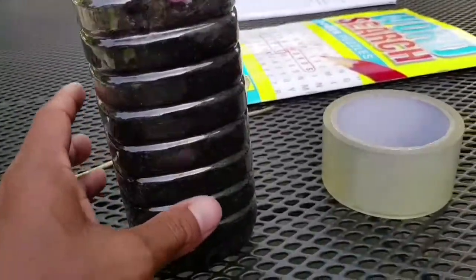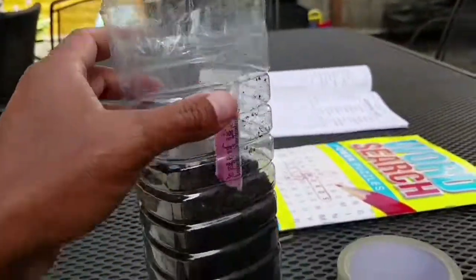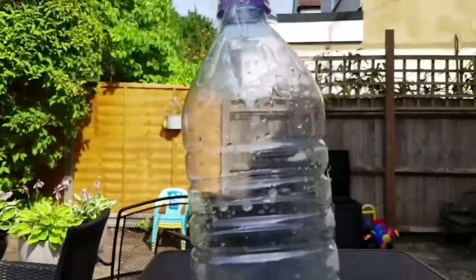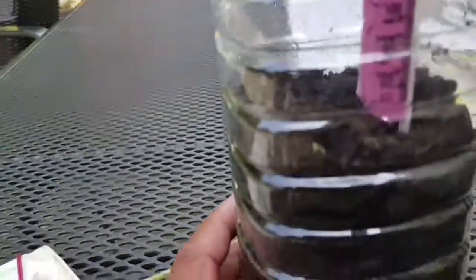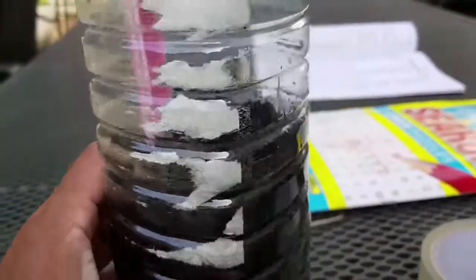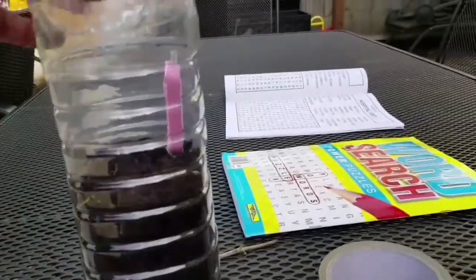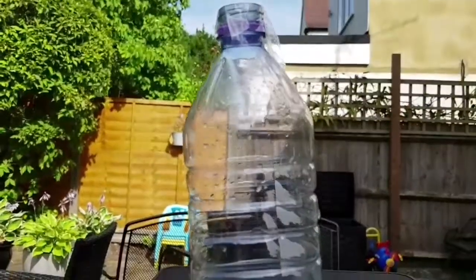Whatever water you put in stays in there — it keeps the moisture circulating and moisturizes the leaves and everything else. It's its own little greenhouse. Put it next to the window and let it grow. The roots will dig deep and within a month or so you'll have a small little tree in there. Hopefully that will work out and I'll show you next time.